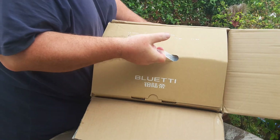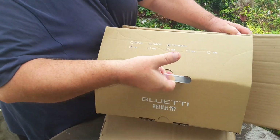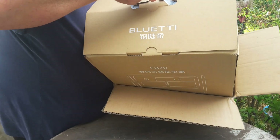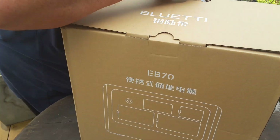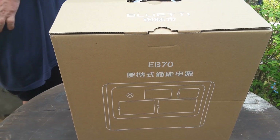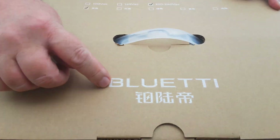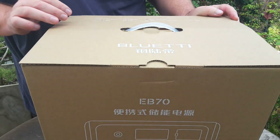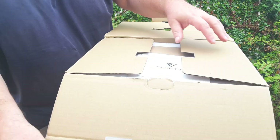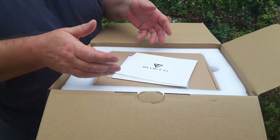So it's very safely packed in a double box — the old double cardboard box trick. The reason this is so good is it's a thousand watts now. It's totally different than the first ones that came out.